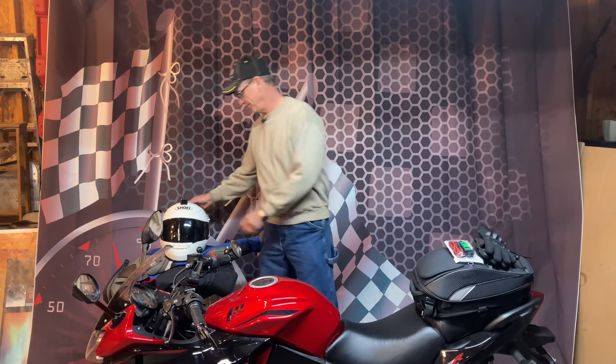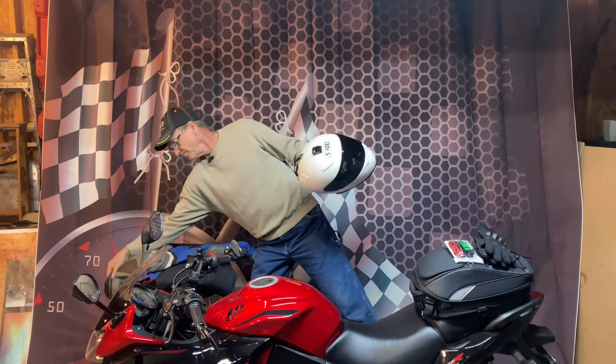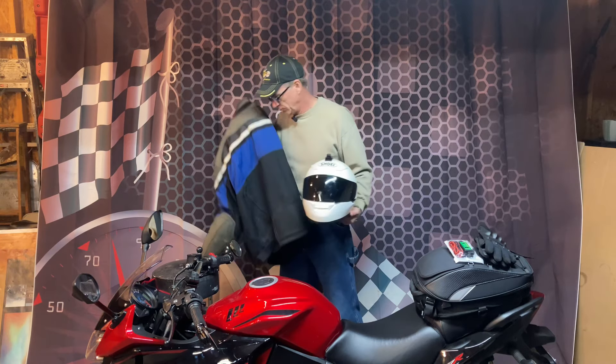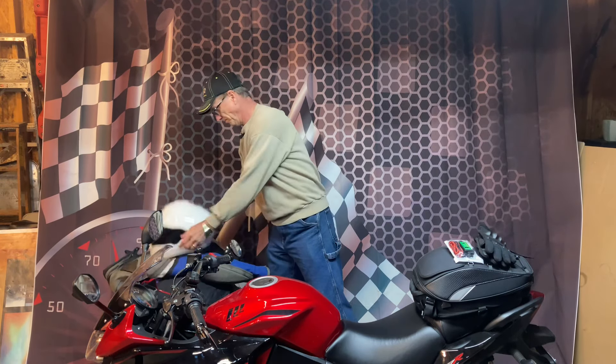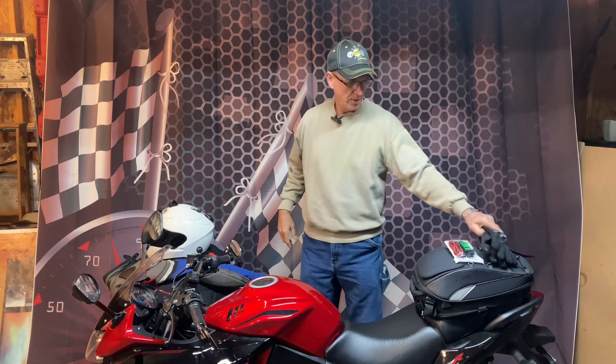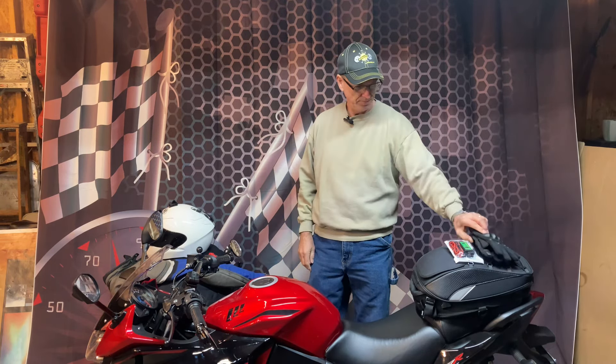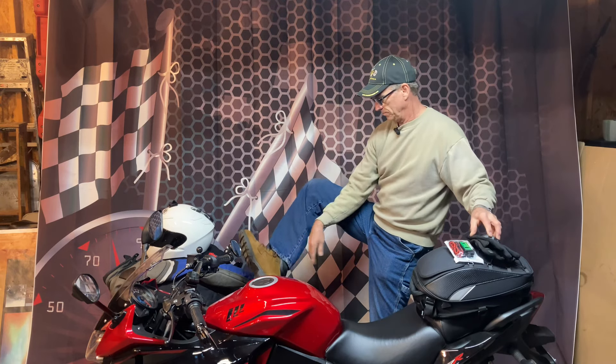We're all set to go out for a motorcycle ride! Yippee! We've got a helmet — check. We've got a riding jacket, full body armor — check. We've got our riding gloves with the knuckle guards — check. Boots, jeans. We're all set to go.